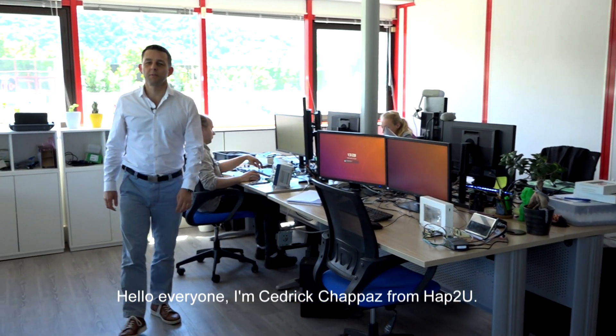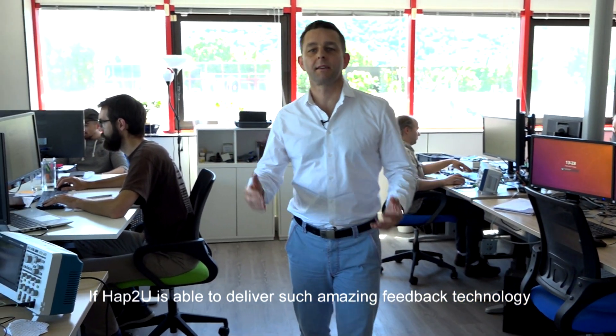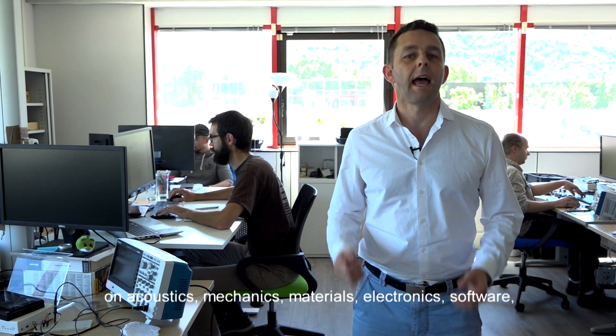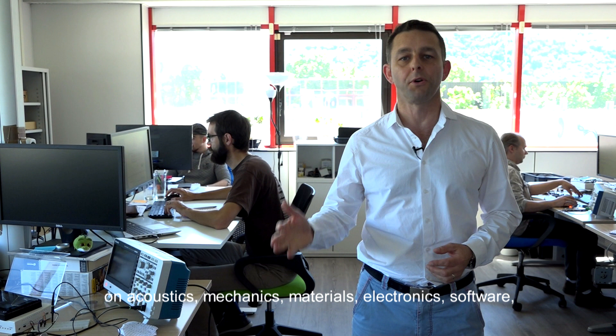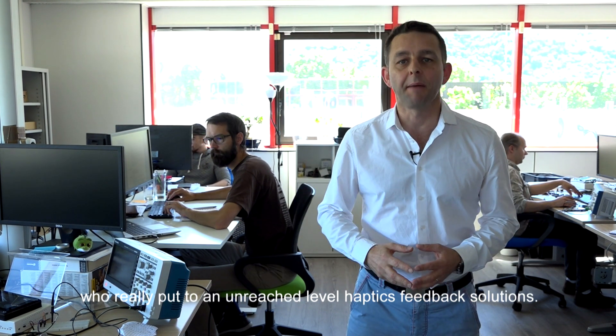Hello everyone, this is Cédric Chappas from Up2U. If Up2U is able to deliver such amazing feedback technology, it's thanks to a unique expert team which is working on acoustics, mechanics, materials, electronics, software, to really put to an enriched level haptic feedback solutions.